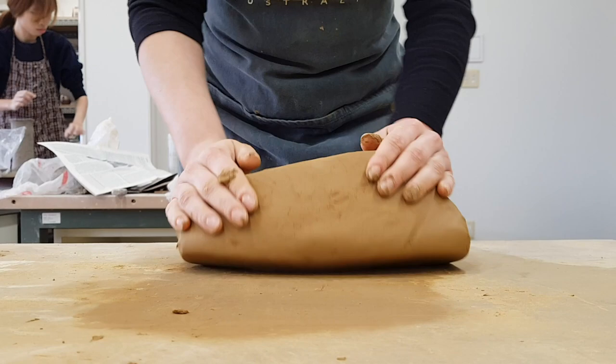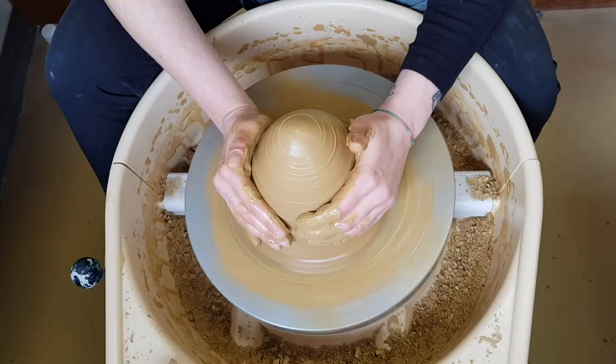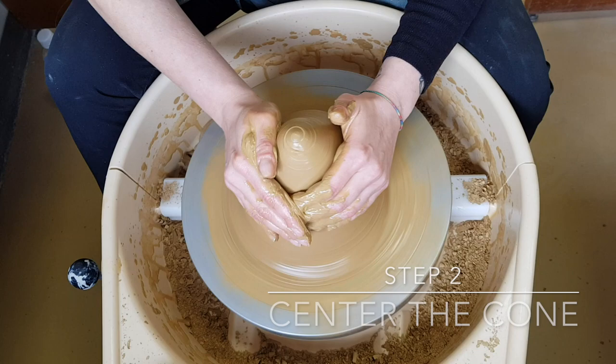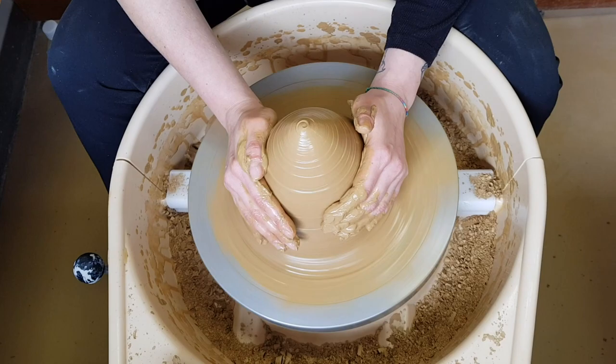Form an even conical mass and center it on the wheel. Use a lot of water to make it slippery. Set the wheel in motion. If the mass is not centered yet, press it away from you with even pressure on the right palm, and use your left hand as a support. Don't worry, it takes some practice — let patience be your friend.